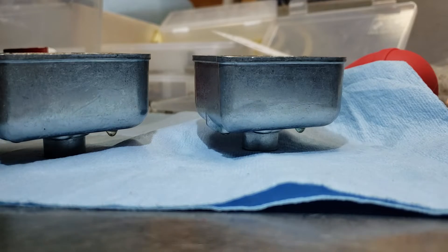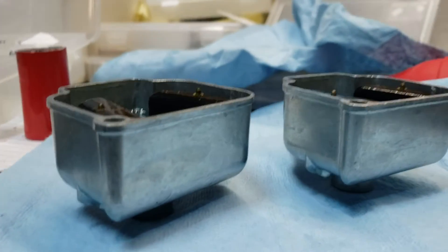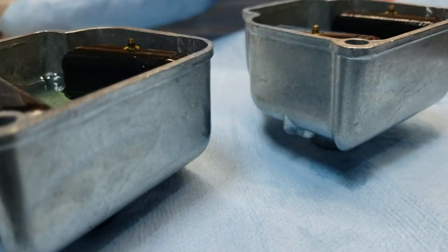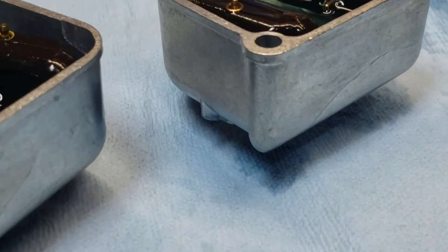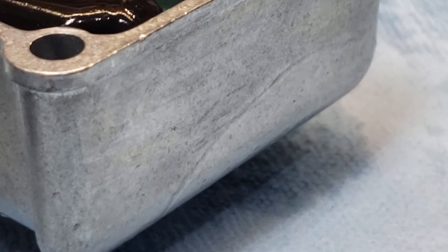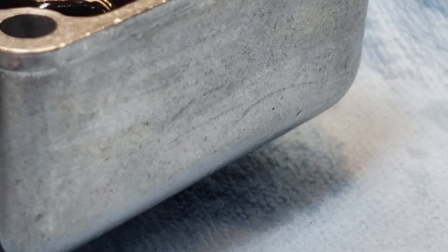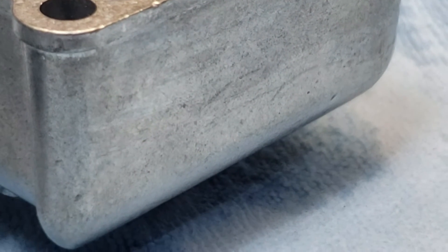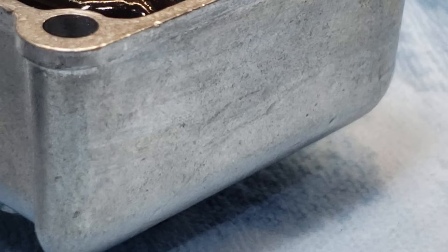I've never seen a bowl do something like this. These are effectively brand new — they've been sitting around for a while but never been used. I'm going to try to zoom in so you get a better idea. Right there you can see the line where it's wet, right across here. I wipe it off and it's gone, but you can see the fuel sweating back through it. Both bowls are doing it in the same spot.